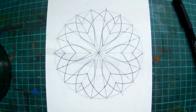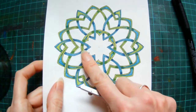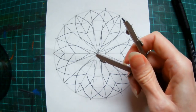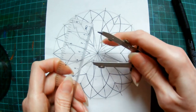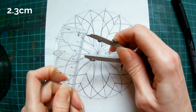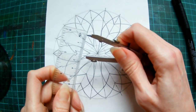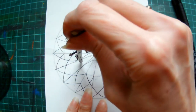So we're almost done with our guidelines. The final guideline we want to put in is the one that's going to denote the circle in the centre. It's a slightly awkward measurement — it wants to be 2.3 centimetres. So set your compasses to 2.3cm and draw that final guideline in.